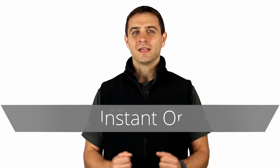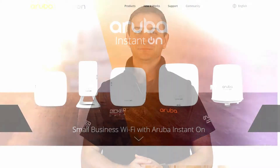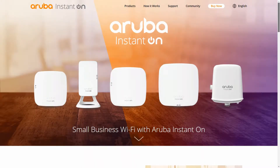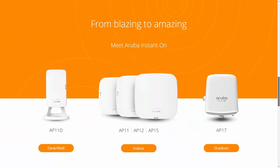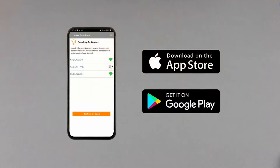Hi, my name is Darko and today we're going to be unboxing the Aruba Instanton AP12. The Aruba Instanton series delivers enterprise-grade wireless connectivity and security for small businesses, and it's easy to set up via an intuitive smartphone app.